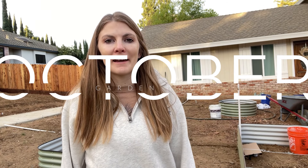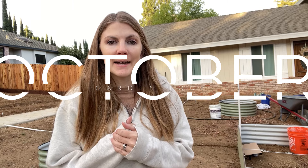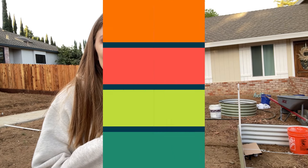Hey everybody, it's Beth from Our Liberty House. I'm here to give you guys an update about what we've been doing as we build out our front yard vegetable garden. We've been super busy since I talked to you guys last, and I'm just going to give you an overview about what we've been up to.